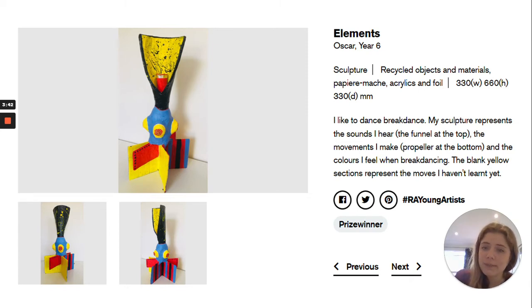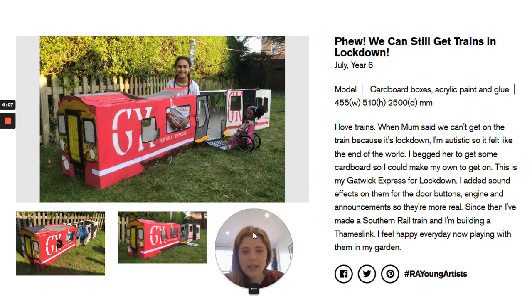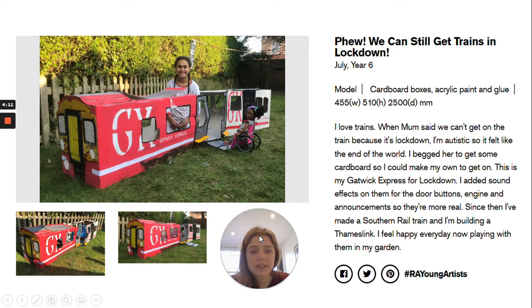Between you and me, I think when Oscar was making this sculpture he wasn't thinking about breakdancing at all. But that's the thing about art — it's got to have a story and you've got to be able to explain it. This next piece is much more topical. It's another sculpture made out of cardboard boxes, acrylic paint and glue by another year six child, and it's about the topic of lockdown. Her blurb reads: I love trains. When mum said we can't go on the train because of lockdown — I'm autistic, so it felt like the end of the world. I begged her to get some cardboard so I could make my own to get on. This is my Gatwick Express for lockdown.